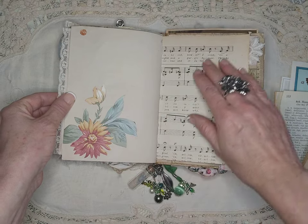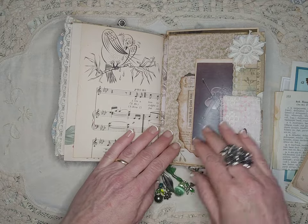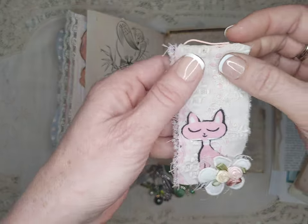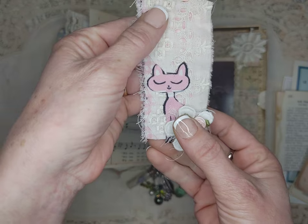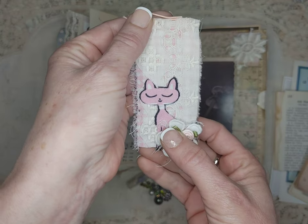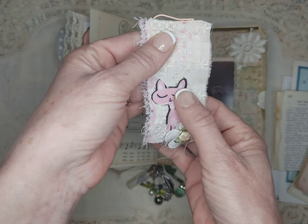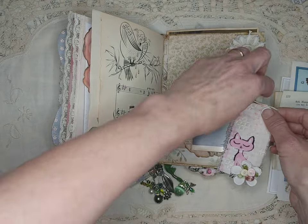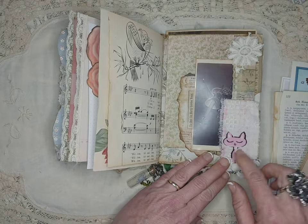There's a wallpaper piece. This is a hidden paper clip, and it's actually a cat fussy cut from a piece of fabric that Mary gave me. When I told her I was doing junk journals, she gave me a bunch of fabric scraps, and this one had a bunch of these little cats on it. It was so fun to make this little tag.